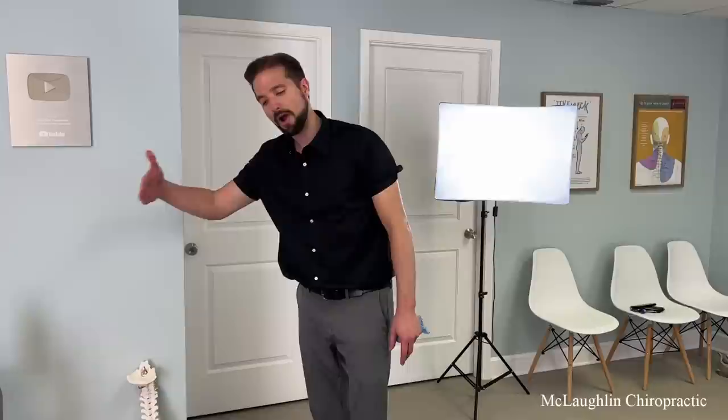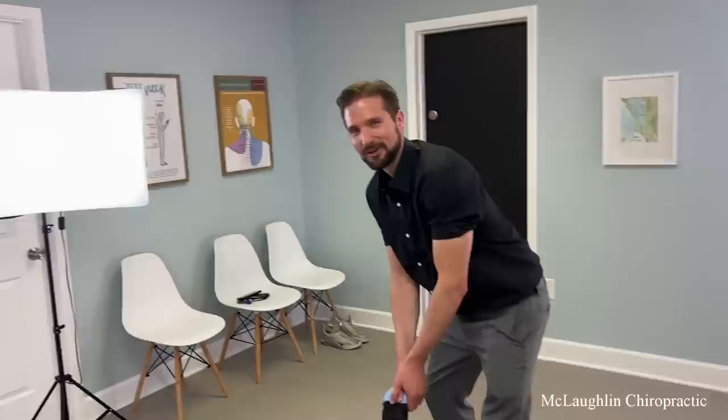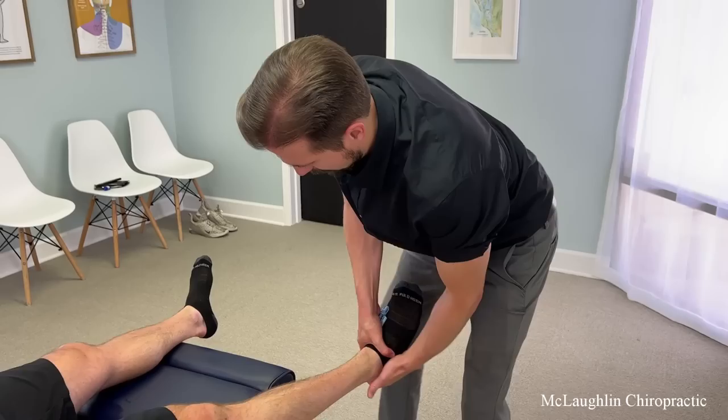Yeah, it's a couple-year process to go from 200-pound benching to 350 — I'm sure. How long would that take for me? Probably not, Ed — I don't think it's in your cards. I mean, if I went to the gym with you six days a week — I'm teasing. I'm not going to give you that, Ed. All bound up — there, I got it moved.